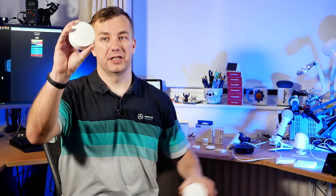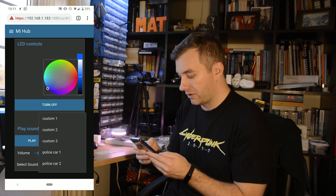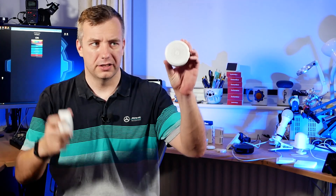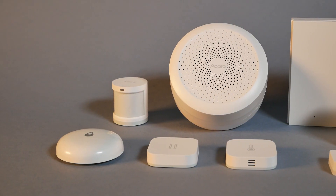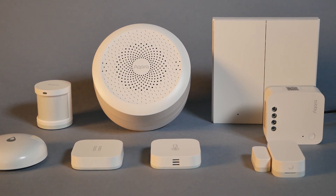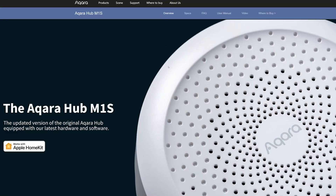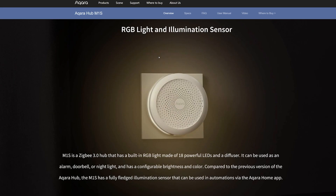Today we're going to talk about hubs themselves, and we're going to start with this. If you've followed me for a long time, you probably know I covered this — it's a Xiaomi Mi Home device made by Aqara for Xiaomi Mi Home, one of the hubs I have. Let's start with the M1S. This hub has been available for some time and is now made for European markets with HomeKit support. If you're an Apple fan, you'll be pleased. It's not the most inexpensive device — if you're lucky, you'll find it on Amazon for about $50 to $60.